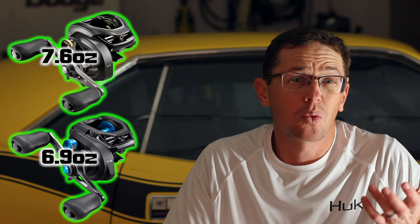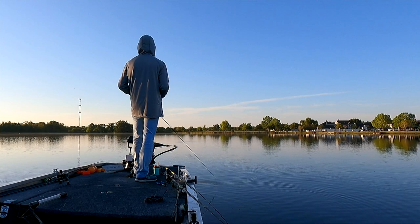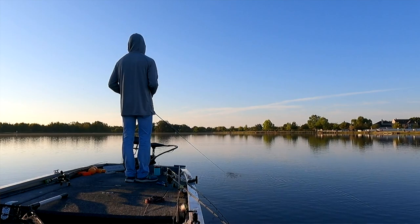Next up is weight. The Curado comes in at 7.6 ounces and the base SLX is at 6.9 ounces — about three-quarters of an ounce difference. Think of a three-quarter ounce jig in your hand; that's the difference. It's not huge, and it really only comes into play if you're doing something that requires a lot of rod movement, like throwing a jerkbait where you're constantly moving it. That extra weight will add up at the end of the day, but for general use throwing a chatterbait, you probably won't notice it.